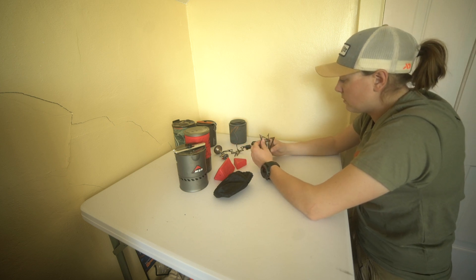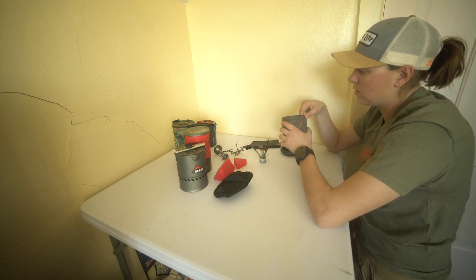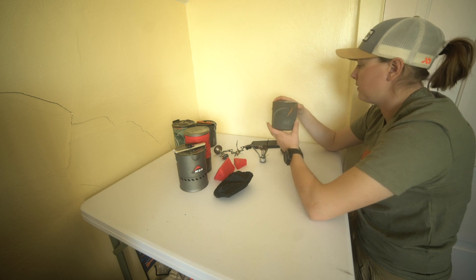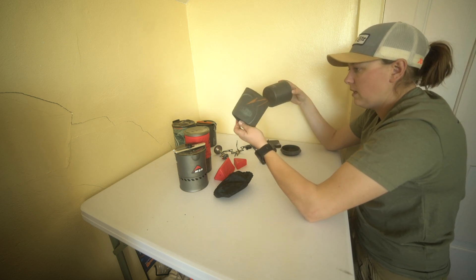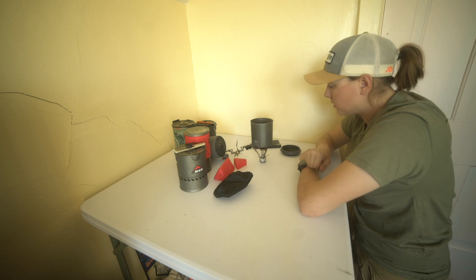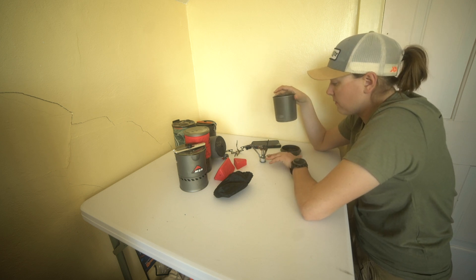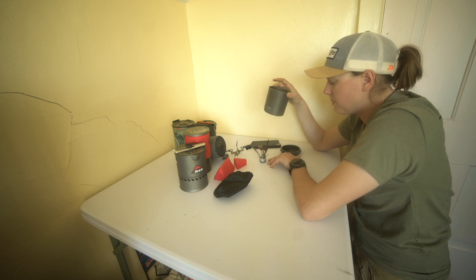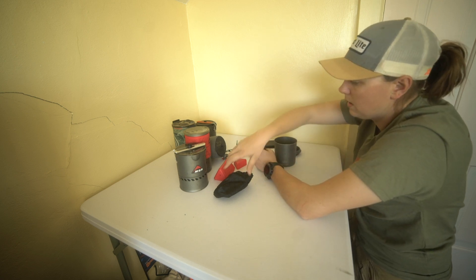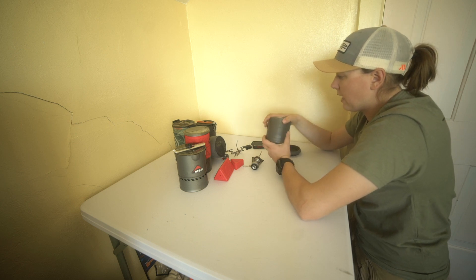With these DIY stoves it's the same process — you screw them onto the canister. Then you can pick which pot you want, or even run a pan on them. This is the GSI Minimalist cup — I bought it with the Pocket Rocket back in 2011. It has a little cozy you can slide off. You fill it with water, put it on the stove, and it heats your water. What you're gaining with these DIY systems is the ability to use the cup you want. The Soto Windmaster fits inside this cup, so I still kind of have an all-in-one style system.